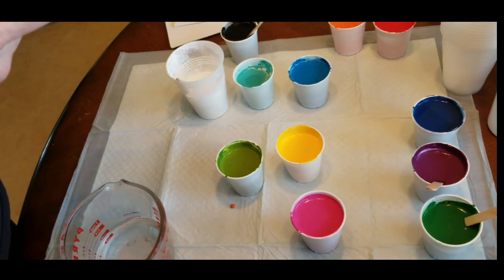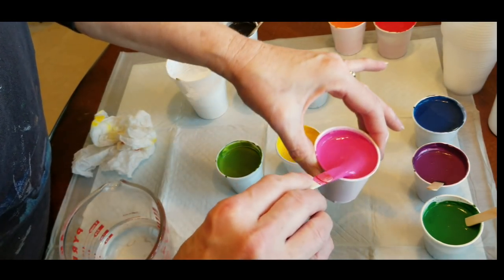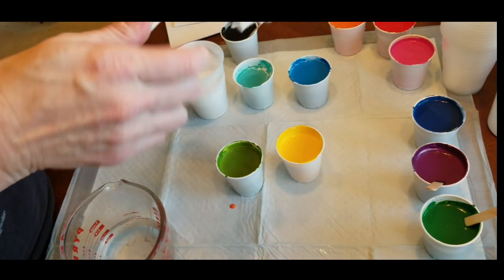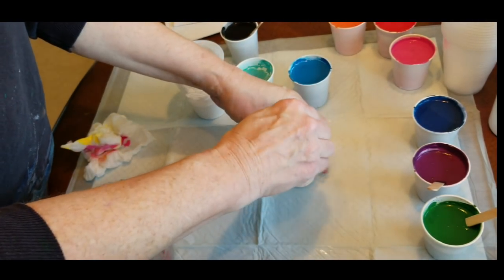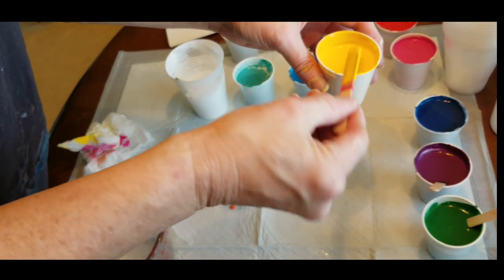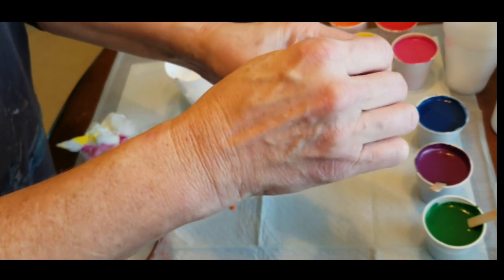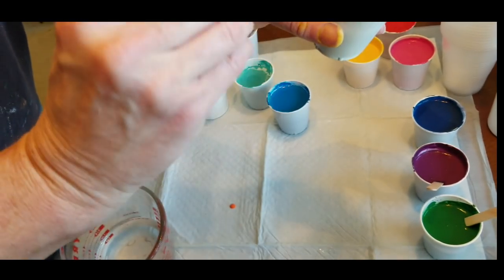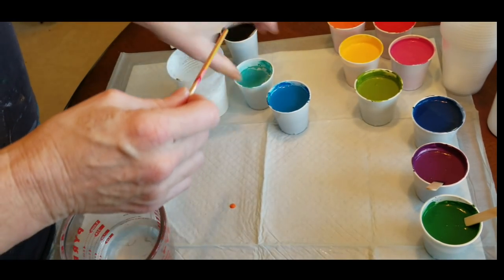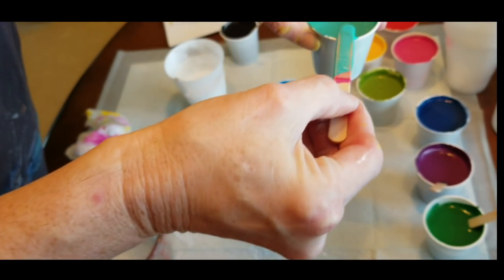Once you add the OGX, just stir a few times — not many times, just a few. Every so often I wipe my stick off. Sometimes I'll share sticks between colors, but only between similar colors. If it's not close to the color you're using, wipe it off or get a clean stick, because you don't want to dirty up your color with another color that doesn't work with it — like putting yellow into the green, that's going to show. Just make sure you stir the OGX in a few times and that's all.